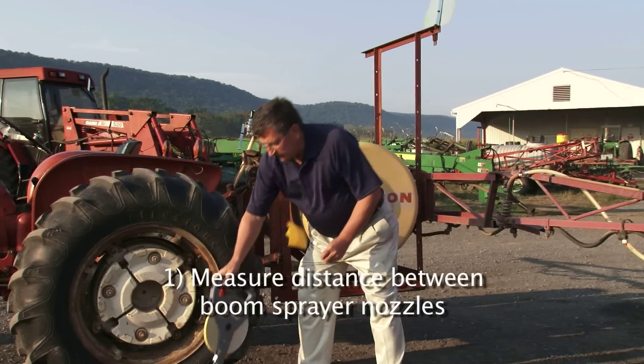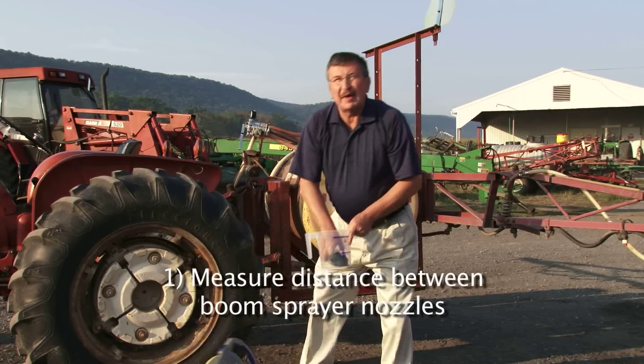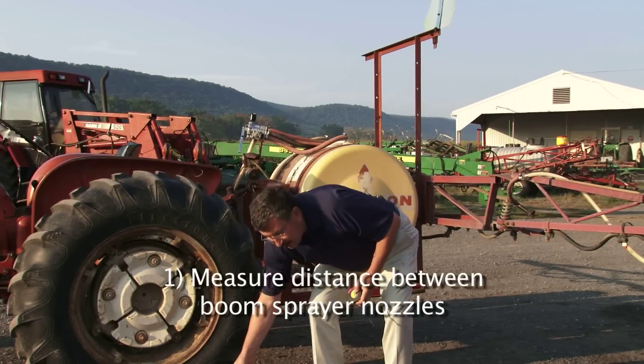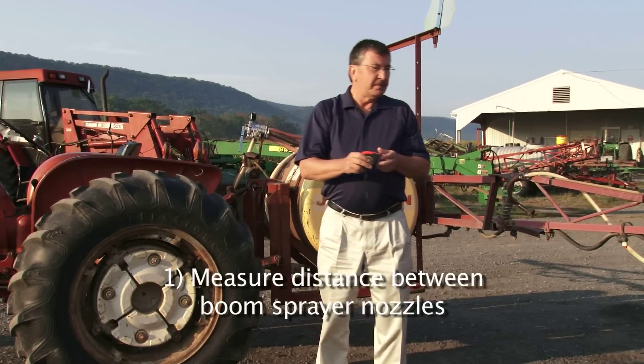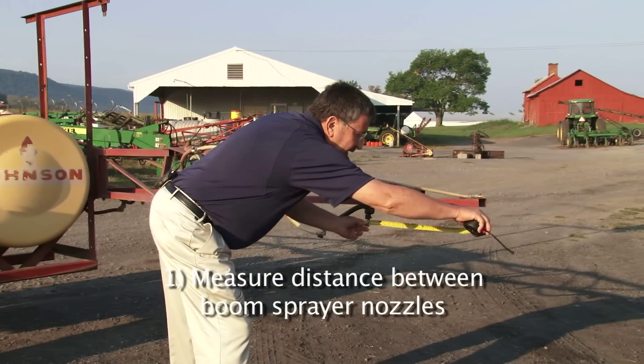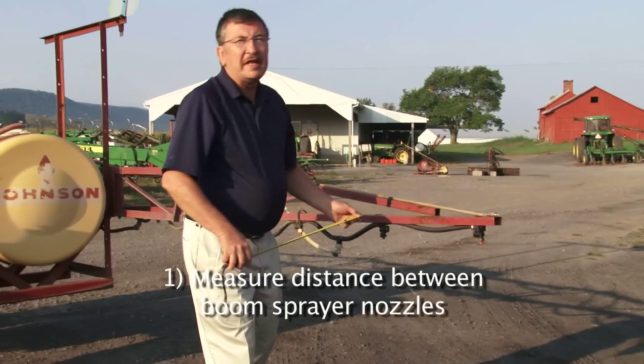The first thing we're going to do is determine our spacing on our boom sprayer — the nozzle spacing. So we will take our tape measure and simply measure the distance between the nozzles. In this case, they're 20 inches apart.